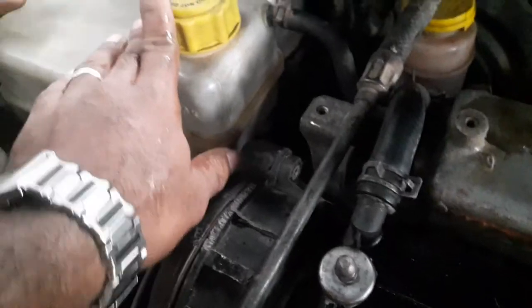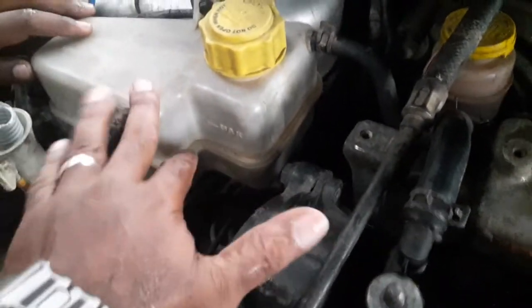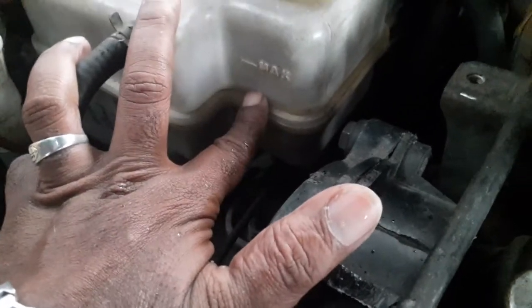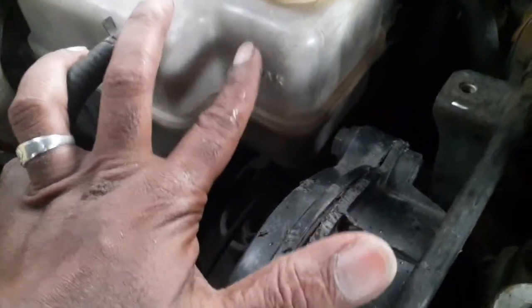Coolant. Coolant box. Minimum and maximum is available. Maximum is available. You can exit the vest.